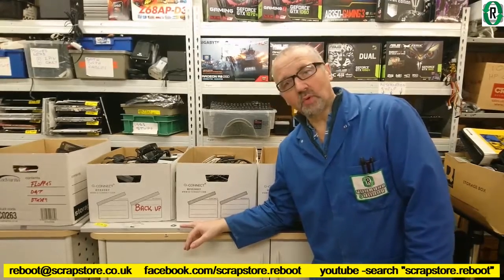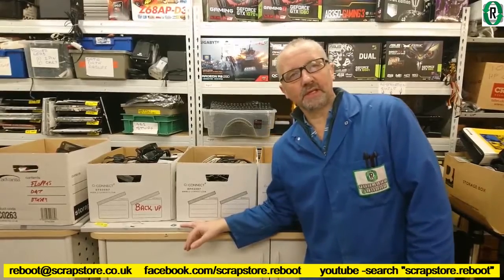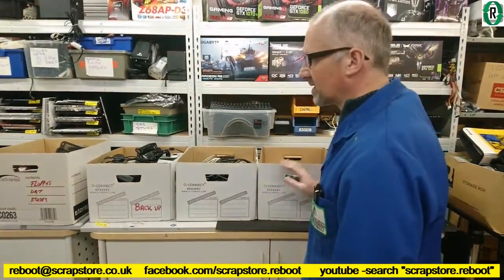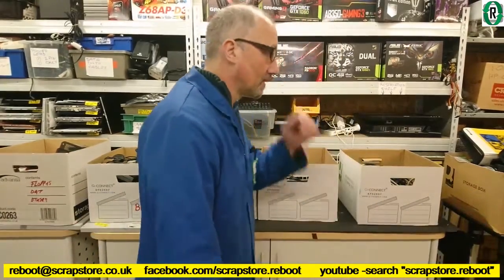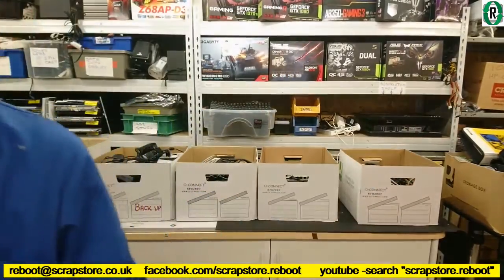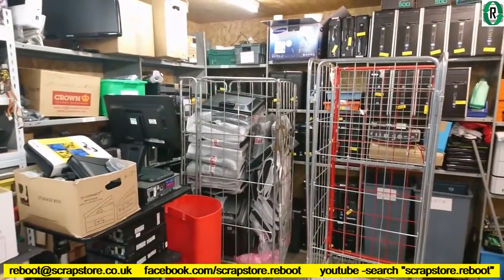I've just had Paul from Wise Employment come in, who's left me with 15 to 20 desktops, and we've got five boxes of miscellaneous stuff, and I've got some more stuff coming in today, so I'm getting a bit rammed at the moment. I've got that cage of monitors still pending, waiting to do.